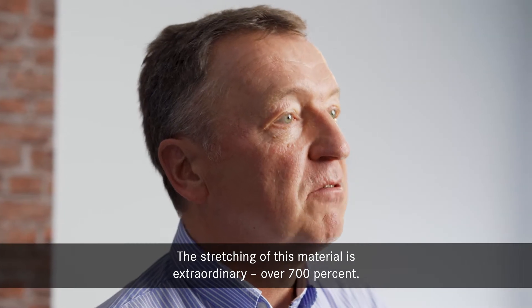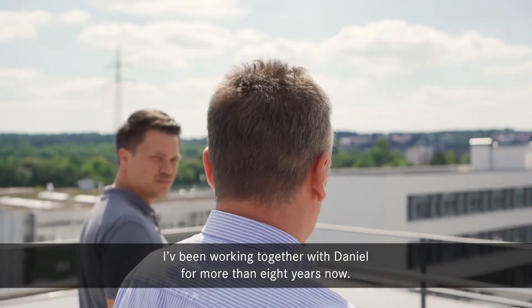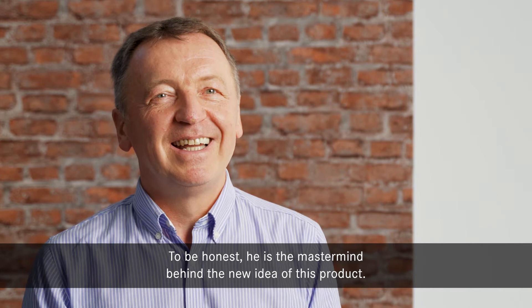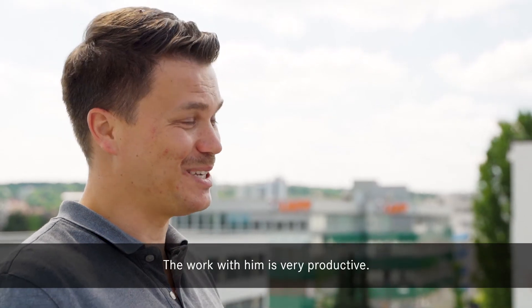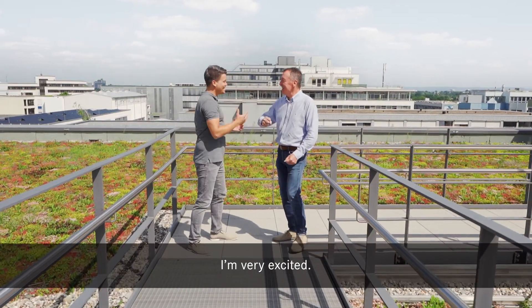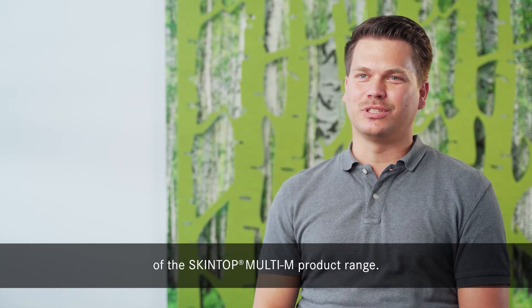I work together with Daniel since more than eight years now. We know each other quite well. To be honest, he is the mastermind behind the new idea of this product. I am very happy to have such a good colleague as Benjamin. The work with him is very productive. I am very excited. This is just the beginning of a great success story of the Skintop Multi product range.